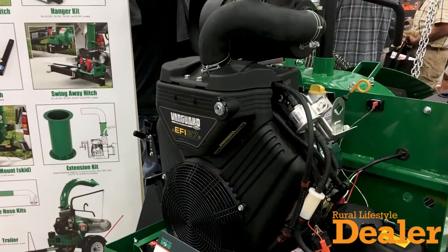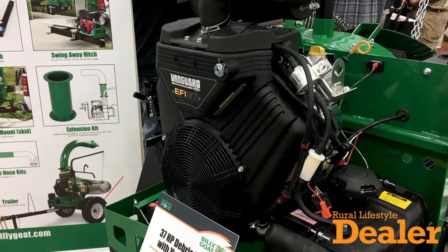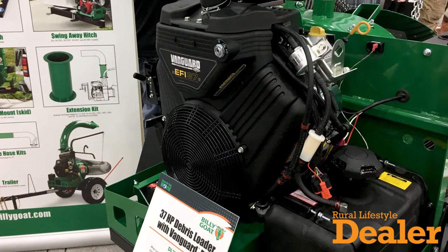This particular engine is a 37 horsepower EFI — it's the first and only 37 horsepower EFI engine on the market. A lot of people think about an EFI engine in terms of increased fuel efficiency, but what's really important for a truck loader is that this engine will turn over and start in colder weather.